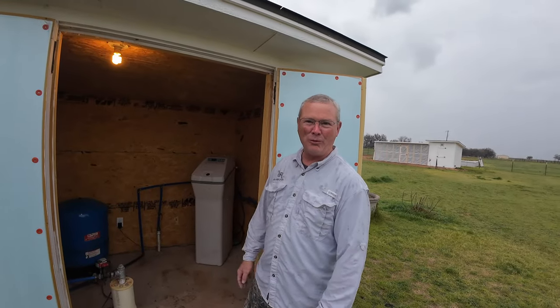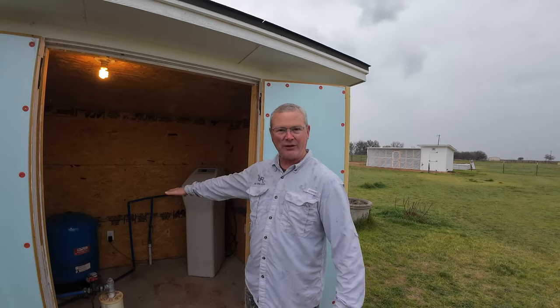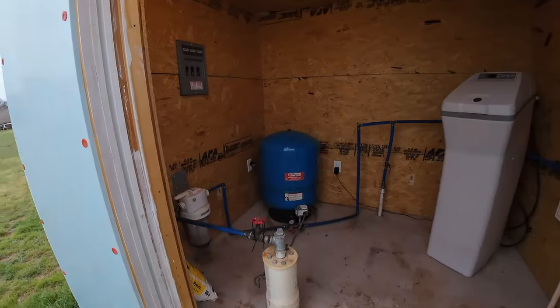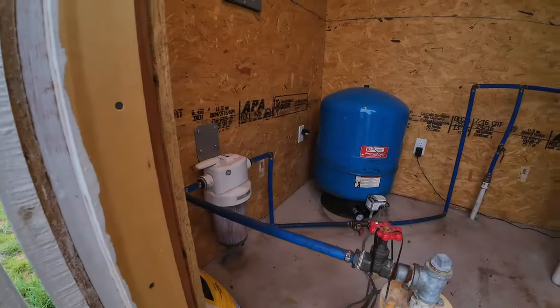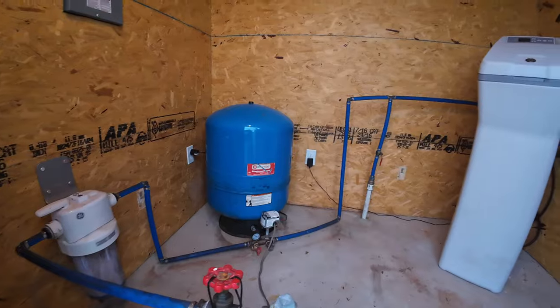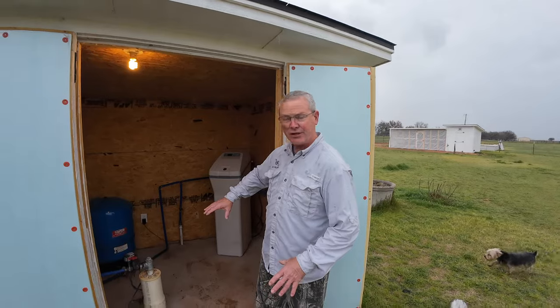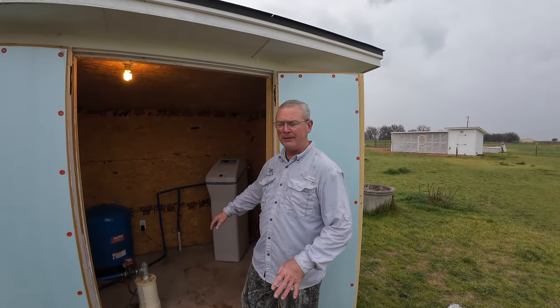Anyway, we're trying to get our water well system set up with our holding tank system, but we're going to have to come in and replumb the inside of the water house here. As you can tell we've got the whale filter, we've got our pressure tank, and then we've got our water softener here. We're going to add another pump and add valves so we can control our water a little bit better.